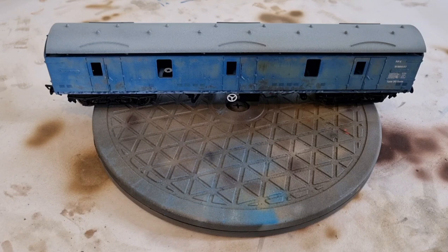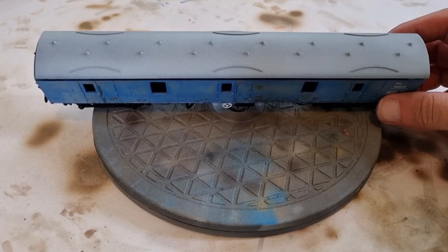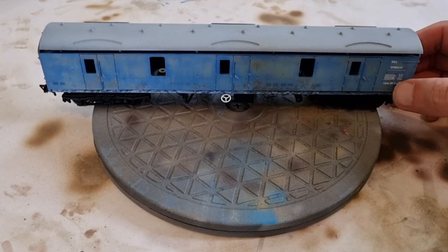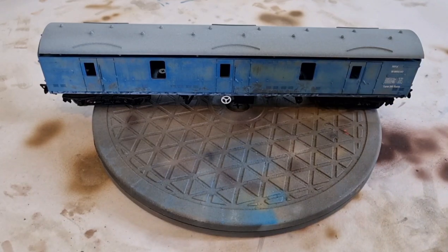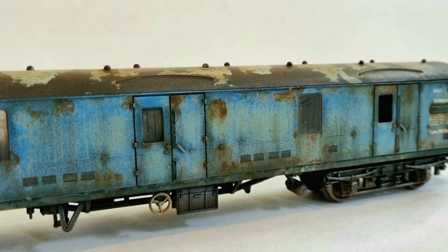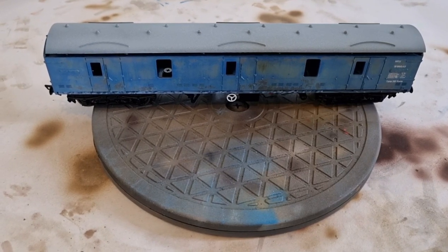We're back with part three and we're going to take a look at finishing this model off. Some parts I will miss out, but the main focus of this video is just to show you how to create surface rust and rust streaking using a couple of rust color washes. I'll also go through the details of how to finish off the weathering tones using various other dirt colors to end up with a model that looks like this.